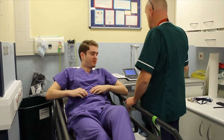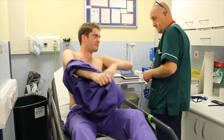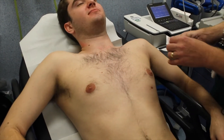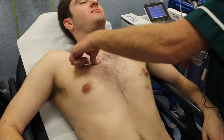Okay Jack, would you like to remove your shirt? Yeah, okay. So what I need to do is place six sticky electrodes onto your chest.